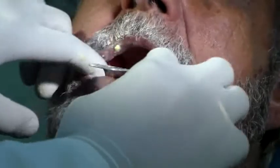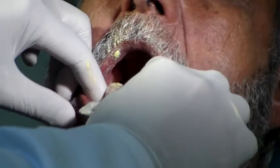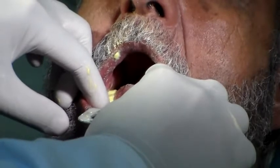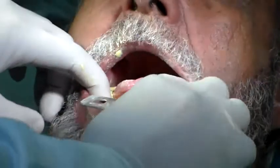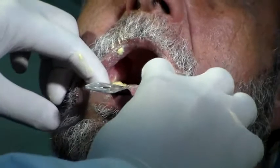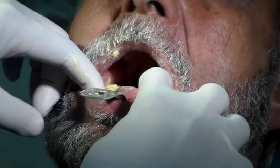So I'm going to wait for the material to set. You can see all my extensions are okay, and you have your impression.